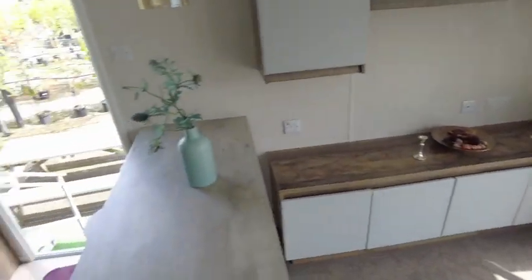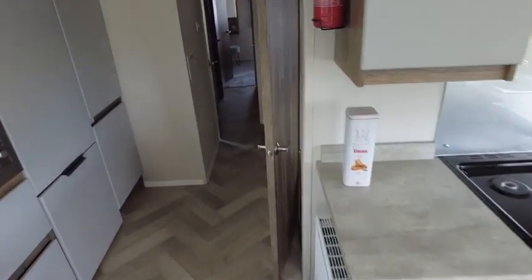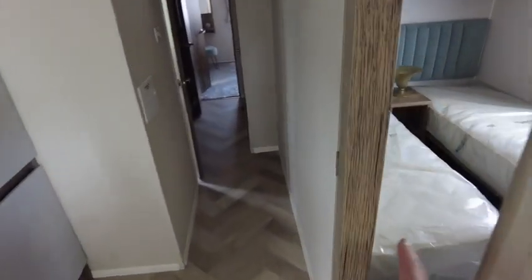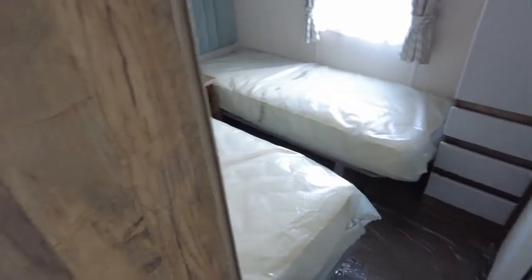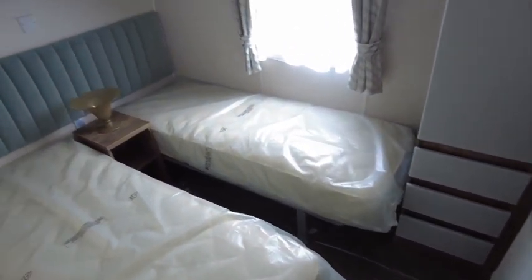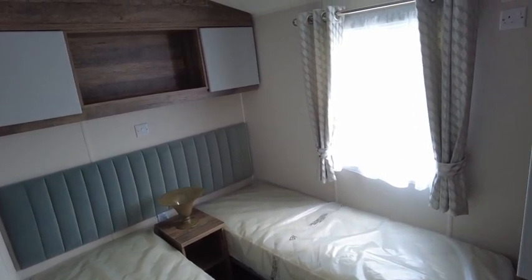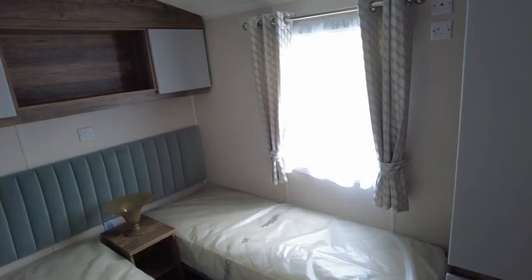Heading in towards the bedrooms, bedroom number one has two single beds, a bedside table, overhead storage, and a TV point as well.